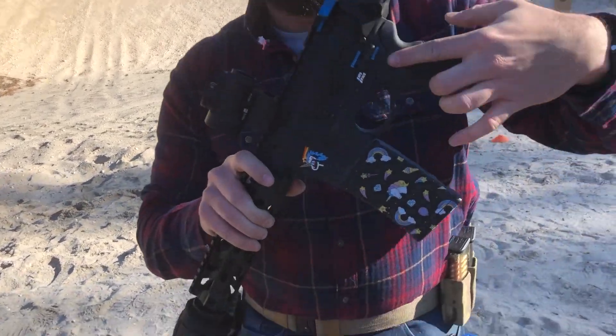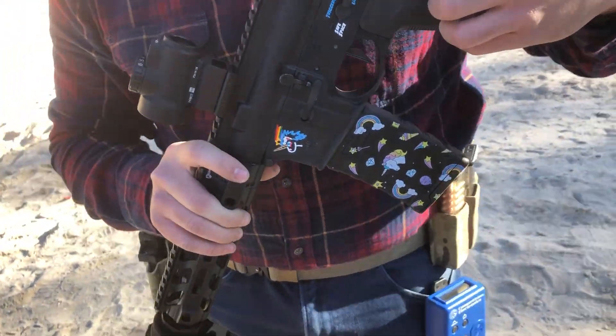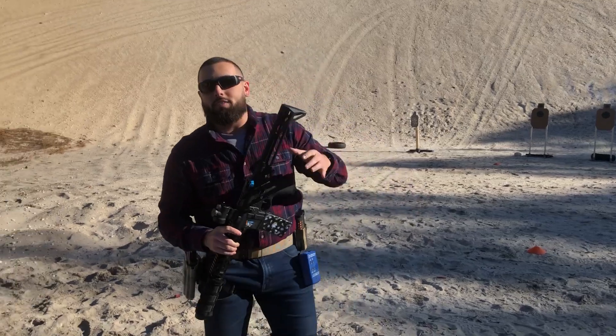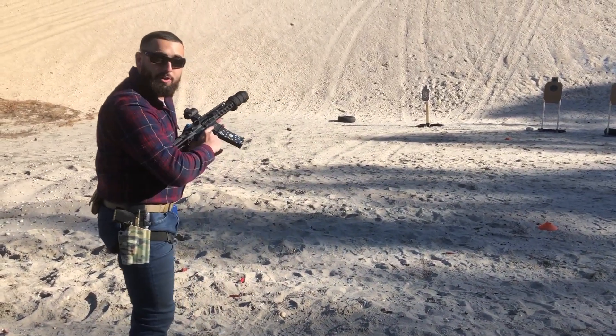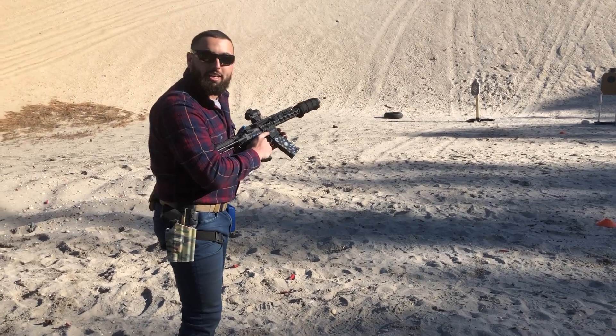Check out that magazine. Check out those firing modes. Now this thing is so quiet we're not even going to use ear pro for this. Let's check it out. We're not gonna be shooting at anything except the sand just so you can hear how quiet it is.